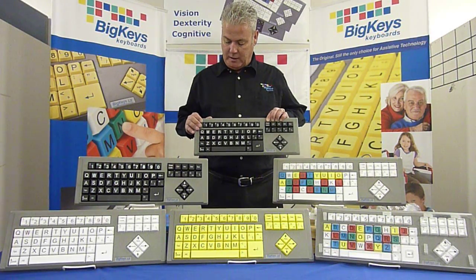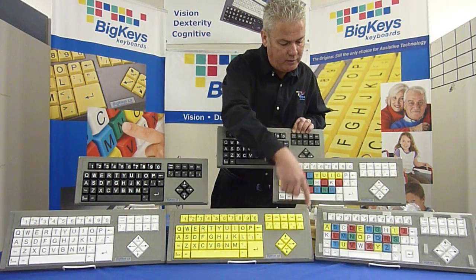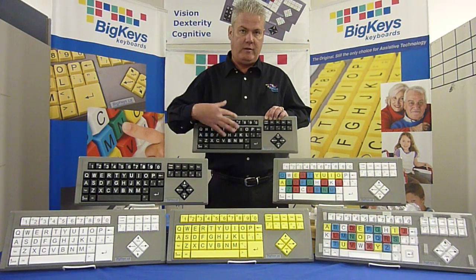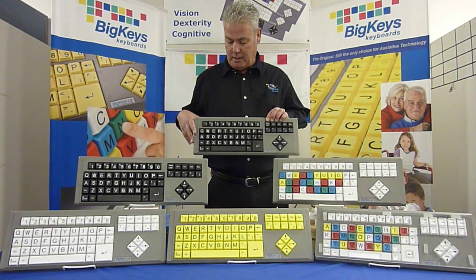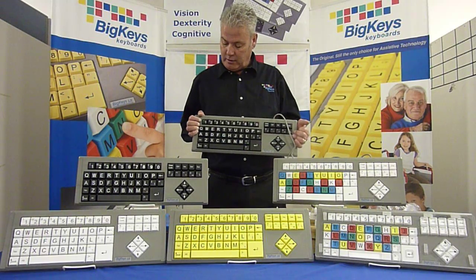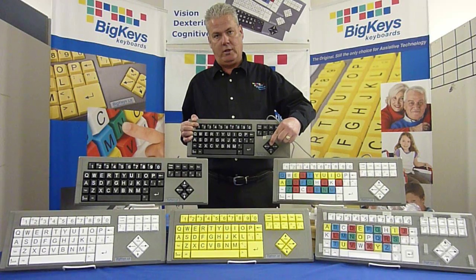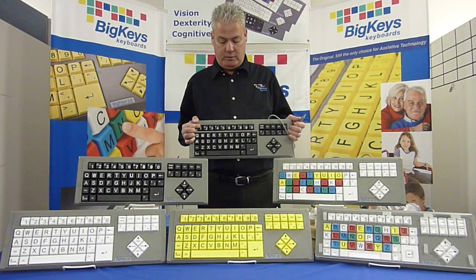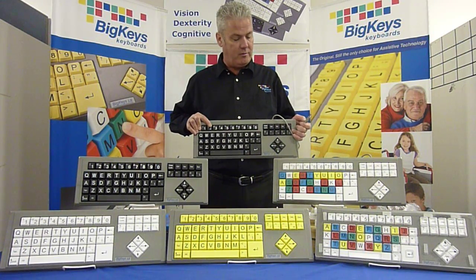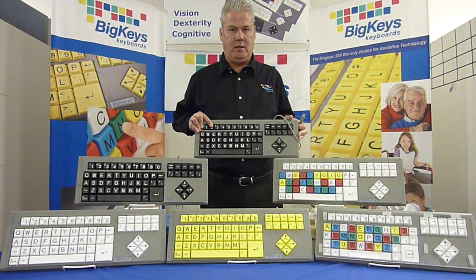On the Big Keys keyboard, it comes optional with a QWERTY layout or ABC layout, and they are reversible. You can remove the keys and rearrange them to either QWERTY or ABC. To switch the logic, you would hold down the number 1 key, plug it into your USB port, and that will make it QWERTY. If you rearrange the keys to ABC layout, you would hold down the number 2 key, plug it in, and then you're in ABC format.